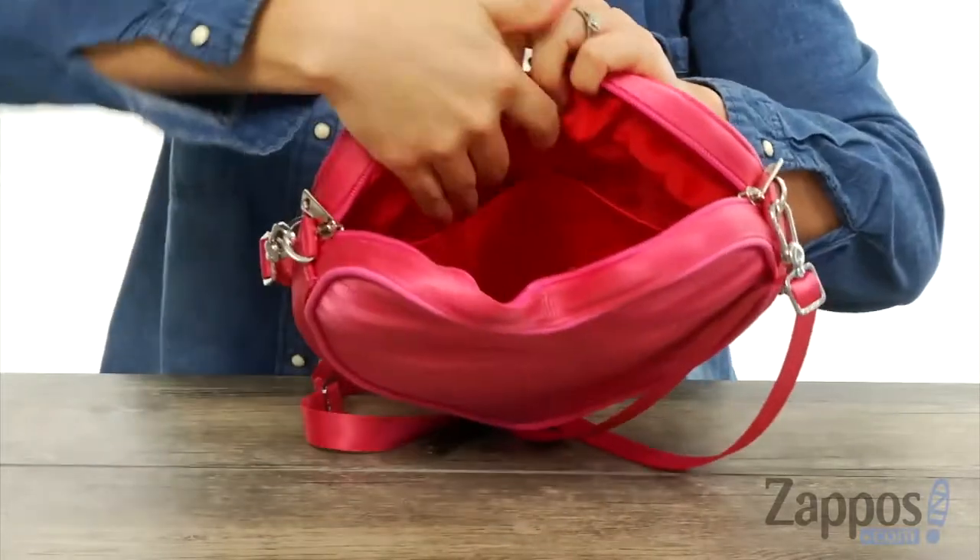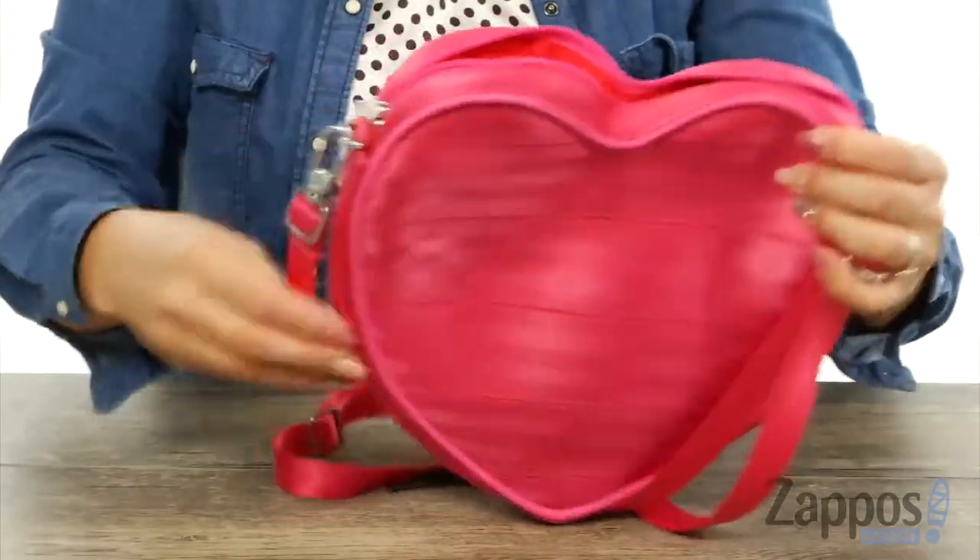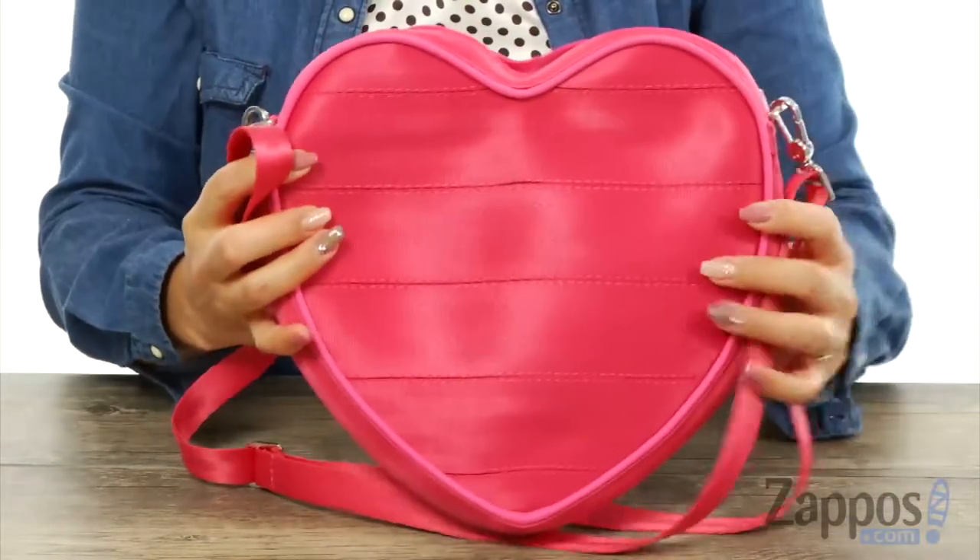When you turn around, there are two slip pockets on the back wall, and it does offer an adjustable and detachable crossbody strap. Stay true to your heart and always live life to the fullest. This crossbody is from Harvey Seatbelt Bag.